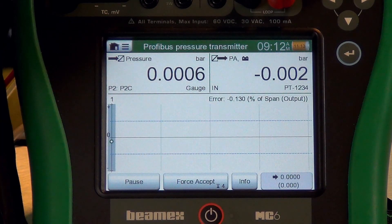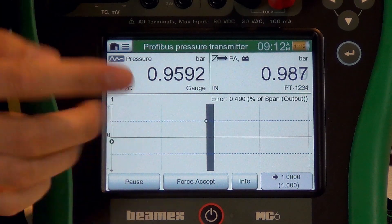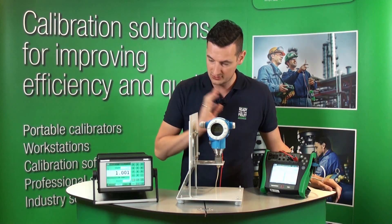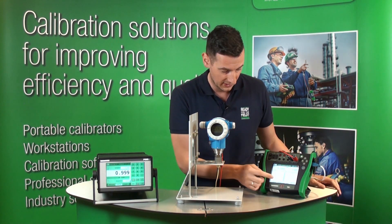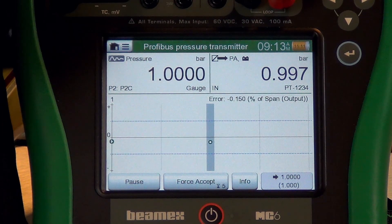Let's hit start. Remember, we're doing a three-point calibration, so the first point is 0. At 0, it's accepting the point — the pressure is stable. As soon as the pressure is stable from the POC6, the MC6 is happy to accept that point and move on to the next one automatically. You can also see there is a timer — as soon as that happens, there's a five-second delay, then it accepts the point and moves on to the next one.